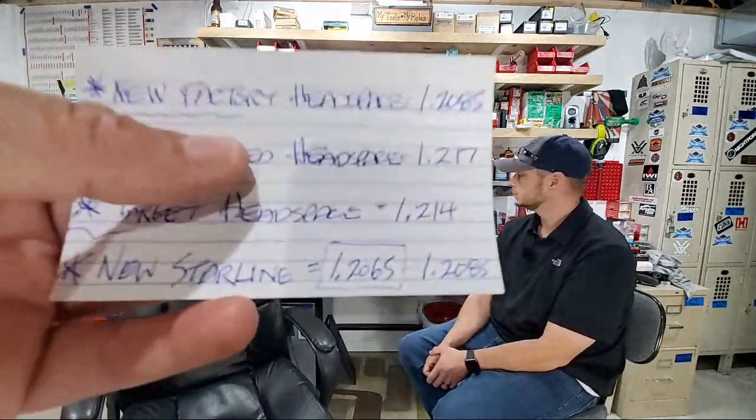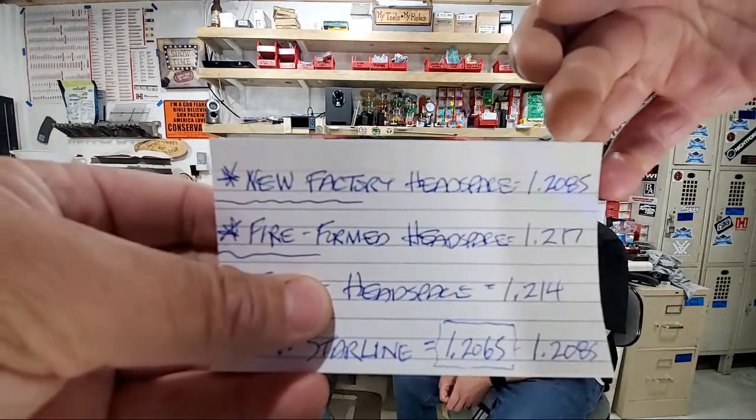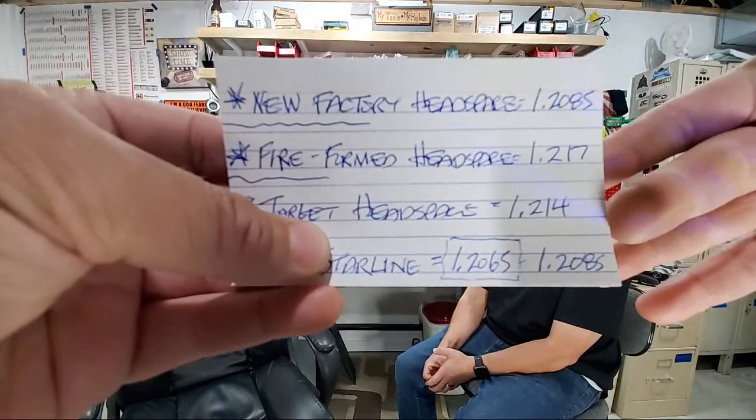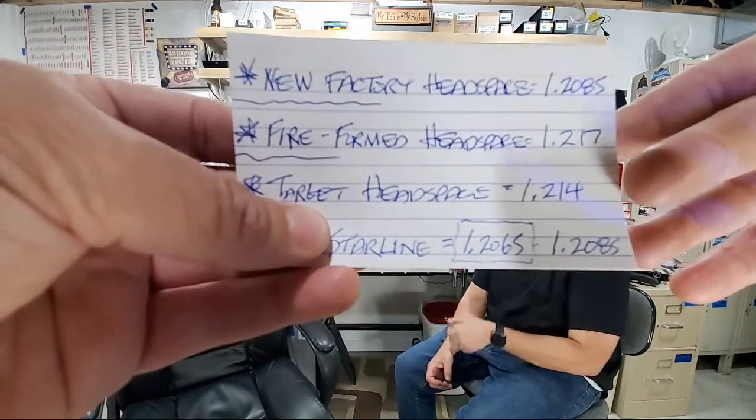If you haven't seen part one, check that out first. In part one, I gave Scott two pieces of brand-new Hornady Black factory ammunition with a factory headspace of 1.2085. Scott fired those out of his PSA Grendel, and that brass fire-formed all the way up from .2085 to .217.